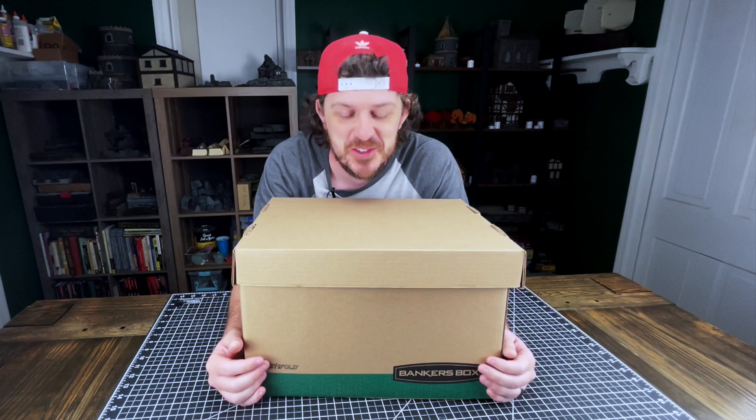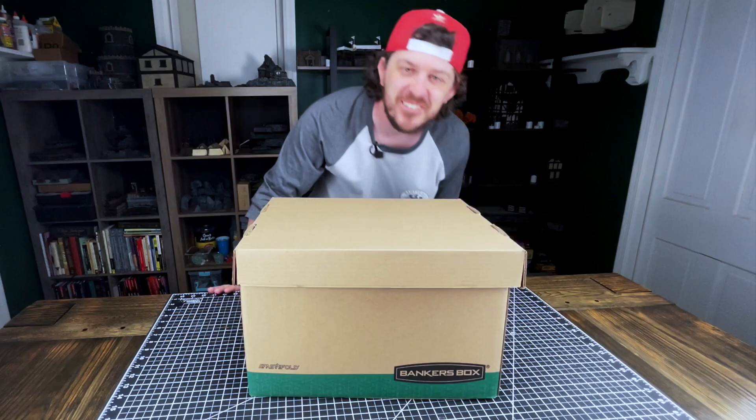A buddy of mine gave me this box. He put a bunch of random stuff in it and he challenged me to craft something out of it. So let's see what's in it.